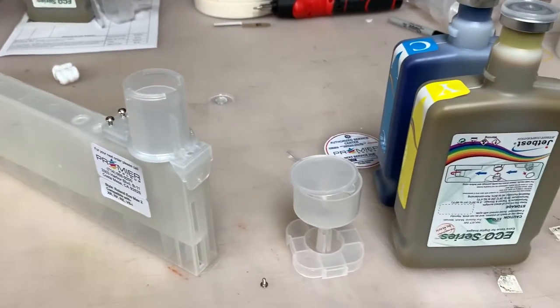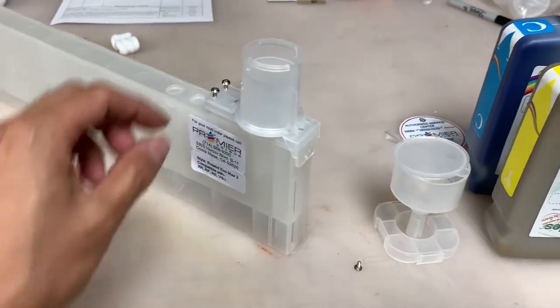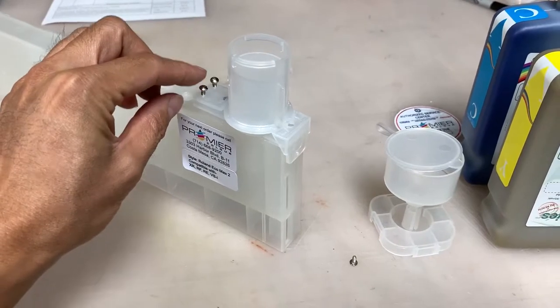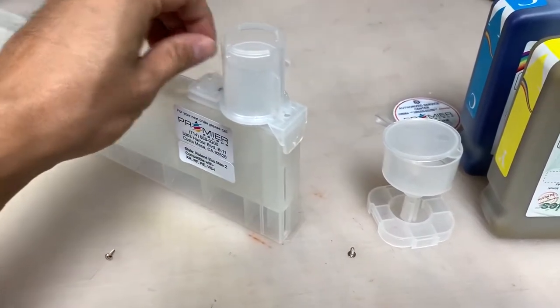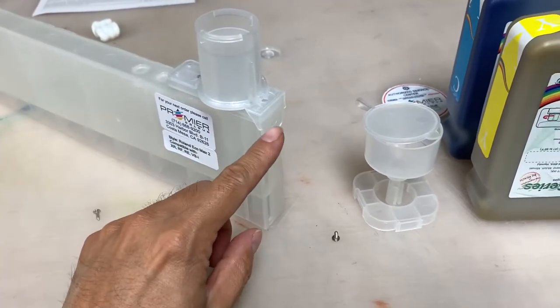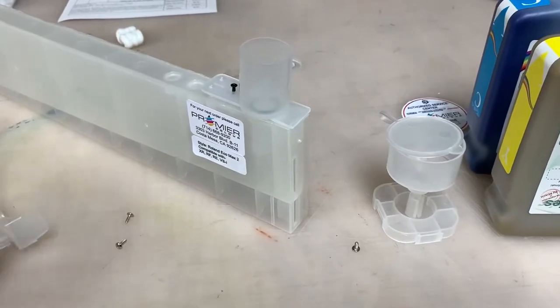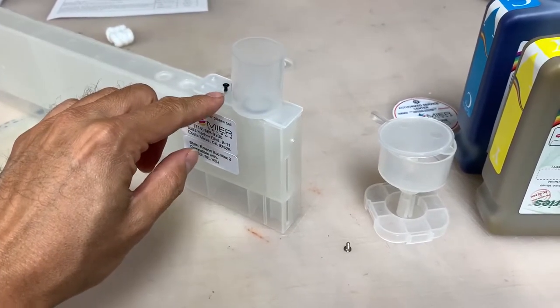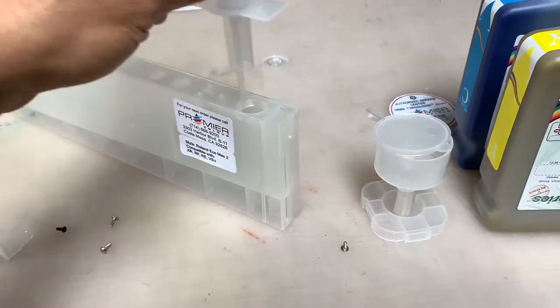The new ink bottles will come with a funnel. This is the conversion kit. You'll remove the two screws, then remove another screw from here. Now remove the cylinder, remove the black screw, and remove it again.